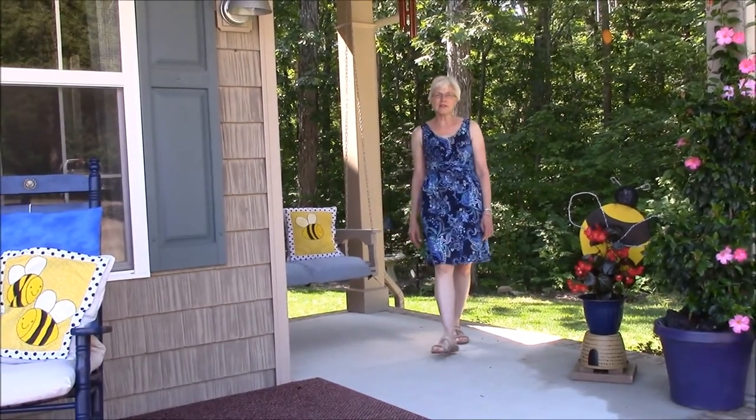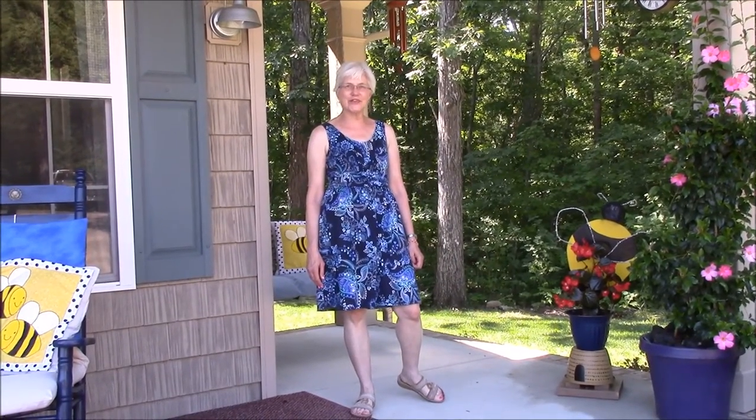Our grandchildren love to sit here in the summertime. So thanks for joining us on the porch, and I hope that this inspired you to do some fun summertime things on your front porch too. Thanks — see you on the porch!